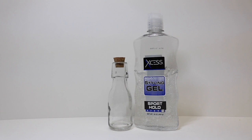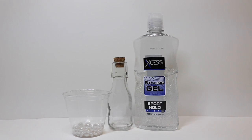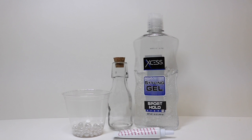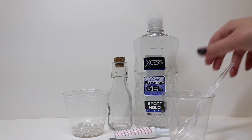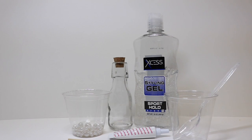Some styling gel — I find the best styling gel is just from the dollar store. Some pearls or beads. Some neon pink gel food coloring. A cup for mixing. A spoon for the mixing. A cooking skewer to help place the beads.